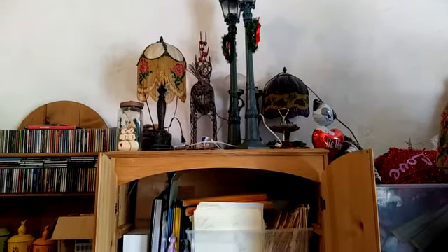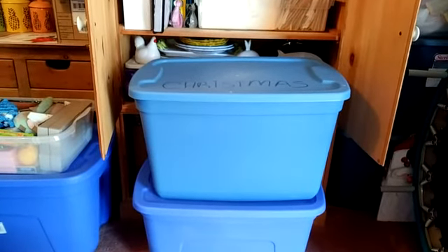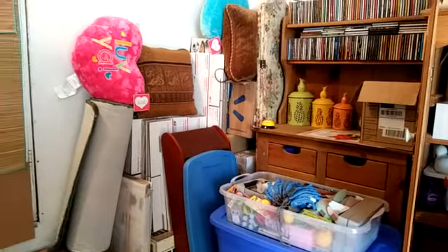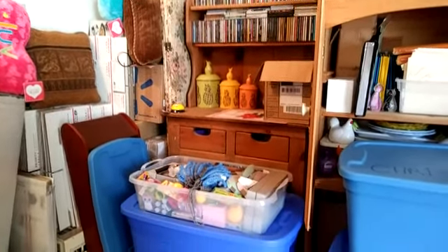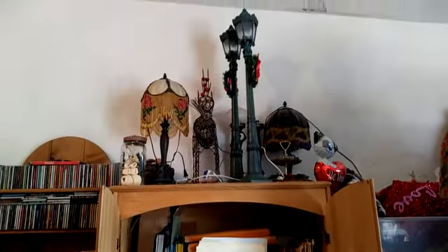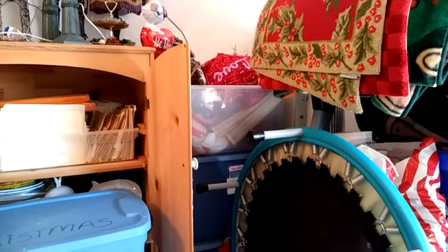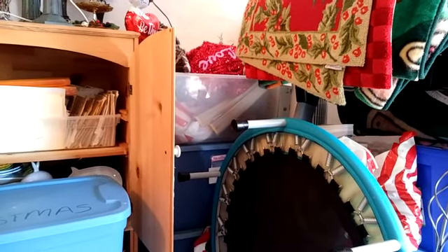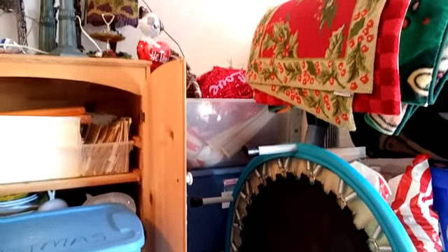My husband bought me three more storage containers and I have one of them right here on top. Here's the corner that I worked on two videos ago — section one and section two where I organized all my CDs and things like that. So today I'm going to be focusing on the top of this hutch and then over here in this corner, right on top of the treadmill.